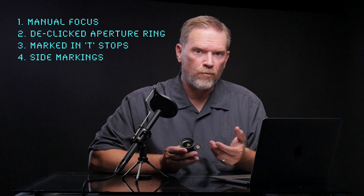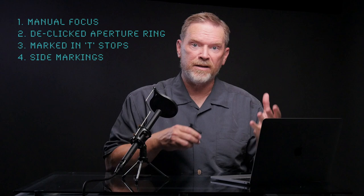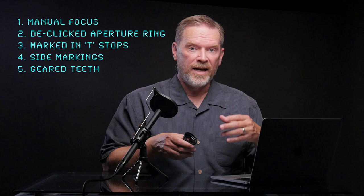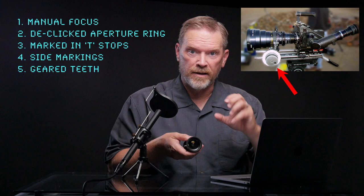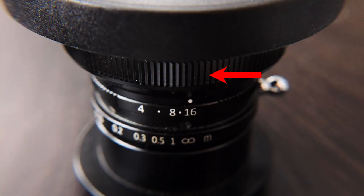Another common aspect of cine lenses is that they tend to have the markings on the side of the lens rather than on the top. The reason is that when you're making a film, there's often a focus puller whose job is to set the focus, and they need to see it on the side of the camera. Whereas for a photographic lens, the photographer looks down on the camera. For the SLR Magic, the markings are on the top. Finally, cine lenses typically have geared teeth on them so you can put a follow focus rig on — basically a big knob with a gear for fine-tuning focus, which the focus puller would turn. This lens has teeth, but they're way too small, so I reached out to SLR Magic to find out what was going on.